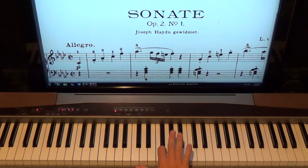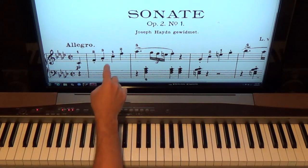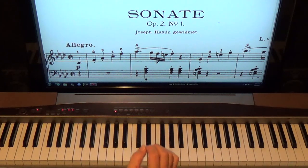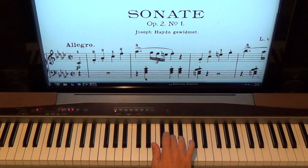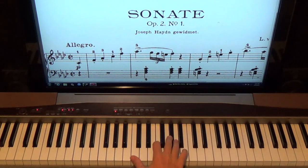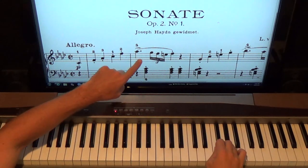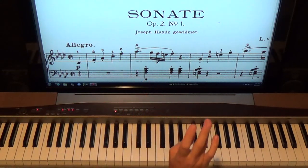Then we go to A-flat with our third finger. We have a little staccato — the little dots under and on top of the notes tell us to put separation, silence, in between those notes. We snatch them and get off of them. Then we come under with our thumb and do a C, then go up to an F with the second finger.